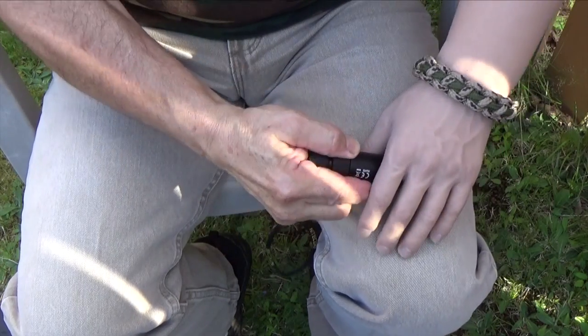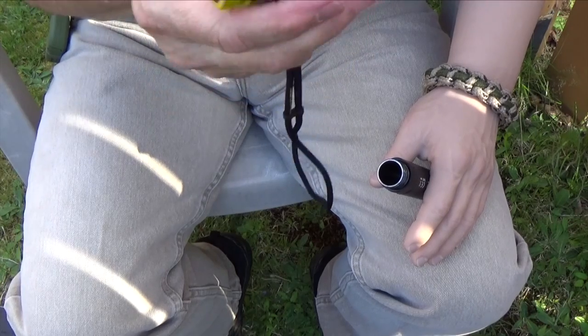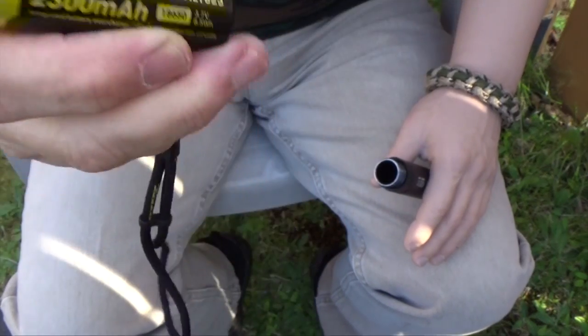The LR12 is powered by a rechargeable lithium ion battery — the 18650. It can also operate on two CR123s in series instead of one large rechargeable battery. The CR123s also come in a rechargeable version, but Nitecore doesn't recommend using those with this flashlight.